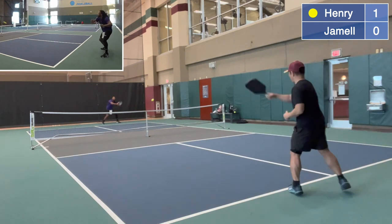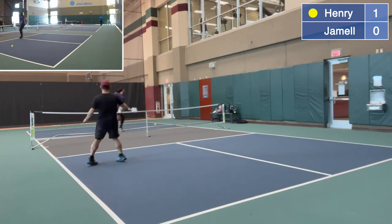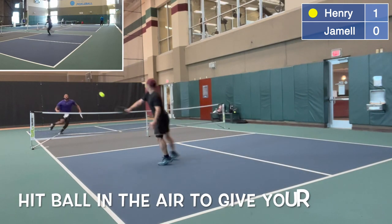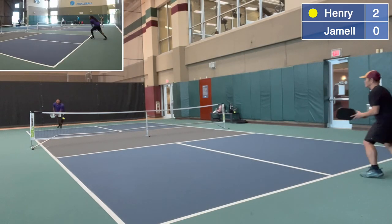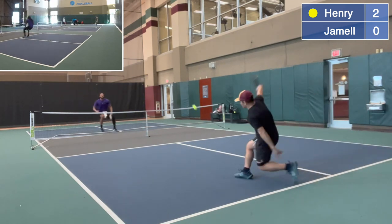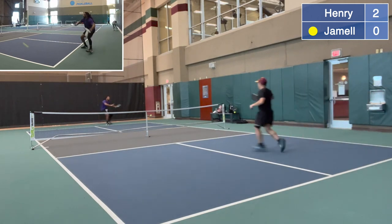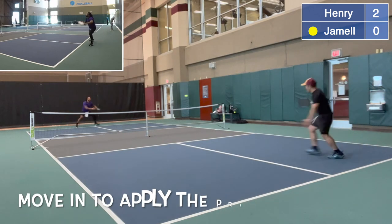One serving zero. Watch the backhand body rotation. Hit the ball in the air to give your opponent less time to react. Two serving zero. Zero serving two — when your opponent serves this short, you move in to apply the pressure.